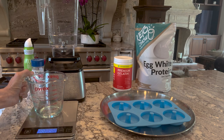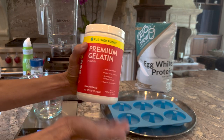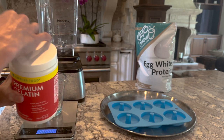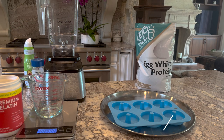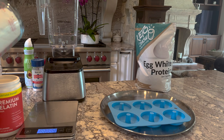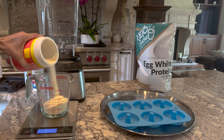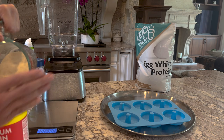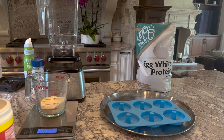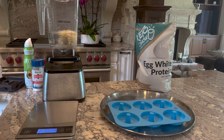Now we're going to add 80 grams of gelatin. I'm using Further Food gelatin — it costs a little bit more, but you get a huge tub. It's made from grass-fed, pasture-raised animals, so I love it. We want 80 grams of that. I went a little over at first — we want exactly 80 grams. We're making bagels with this recipe, but you could also make crepes, wraps, egg wraps, whatever you want. That's going to go into the blender.